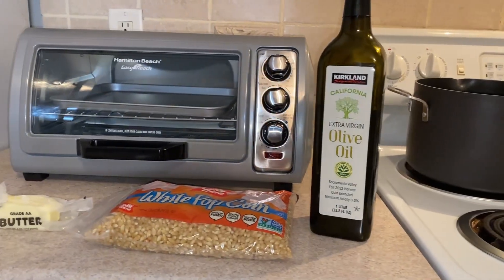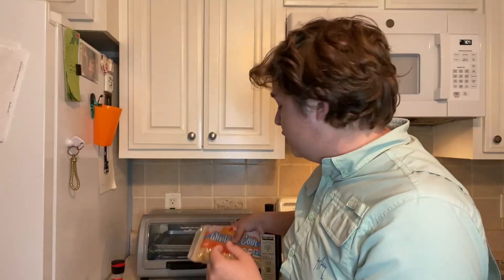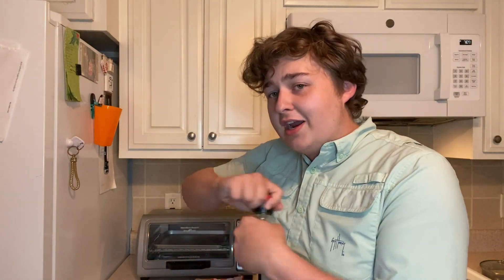One of the amazing things about popcorn is how simple and little you need to make it. You don't have to be a master chef. Besides toast, I'd argue it's just about the easiest thing to cook in the kitchen. So let's go over the ingredients. Super minimal: all we're gonna need is some olive oil, your popcorn kernels — which you can pick up at the grocery store for super cheap — a little bit of butter to finish it off, and some sea salt that I can crank to taste.